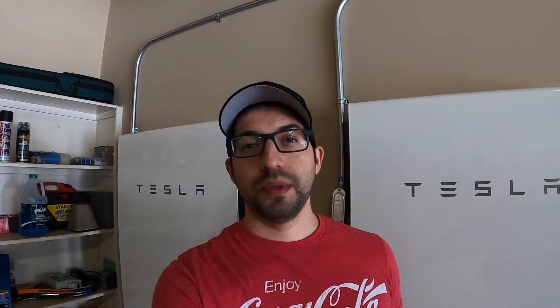Hey, what's going on guys? We finally got permission to operate our system, so I'm going to go over really quickly how to turn on the system and we'll see how much energy we can generate. Although there's a lot of clouds out in the sky, so I'm thinking maybe like one to two kilowatts.